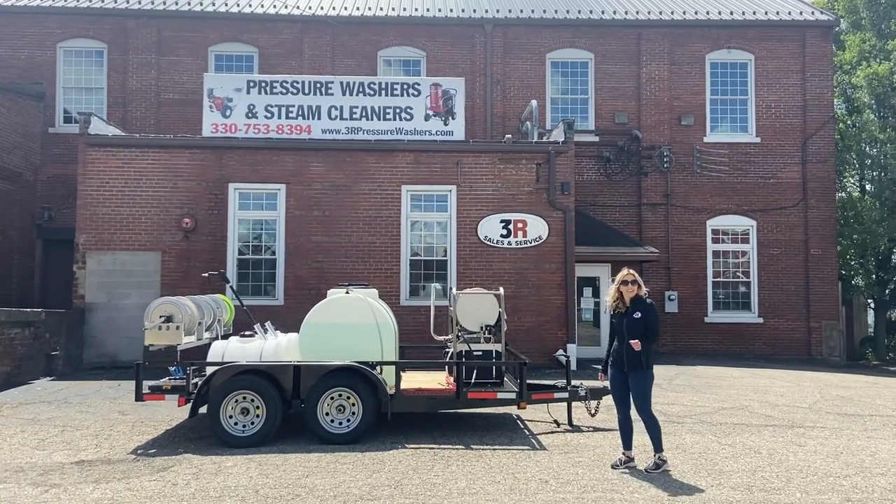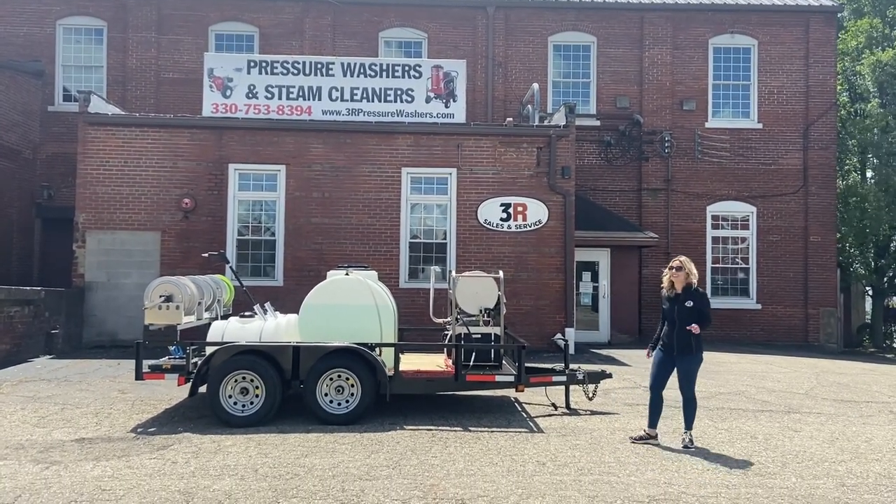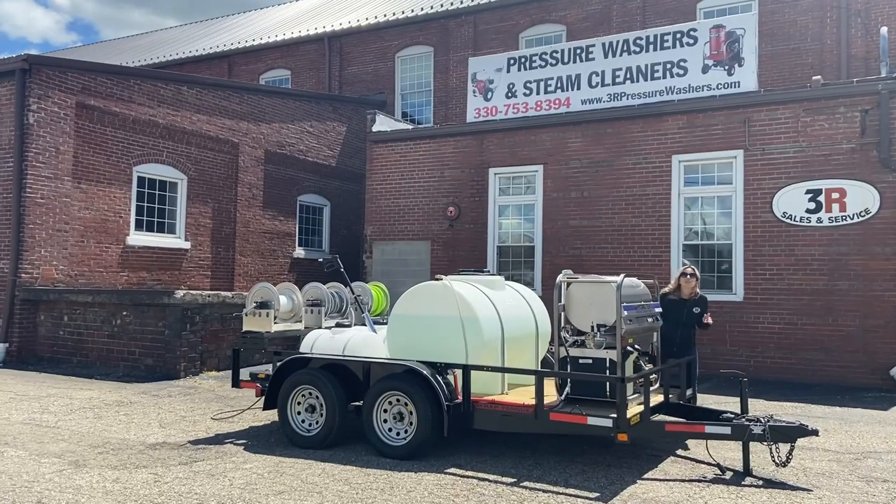Hey guys, it's Ashley with 3R Sales and Service. I've got to start over — I knew that was going to happen.